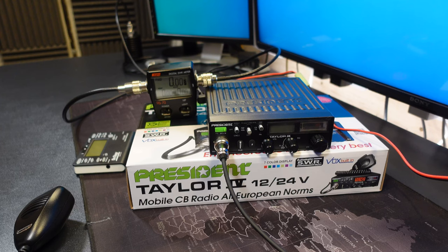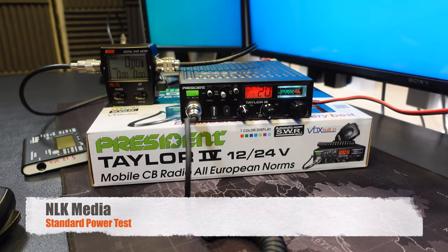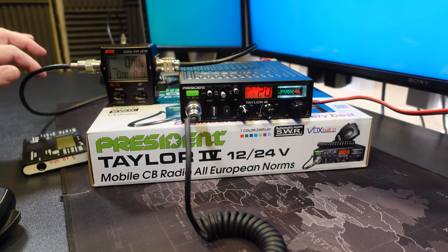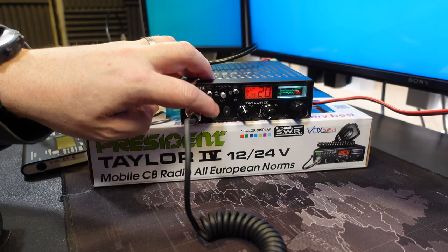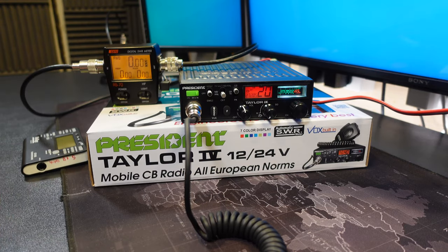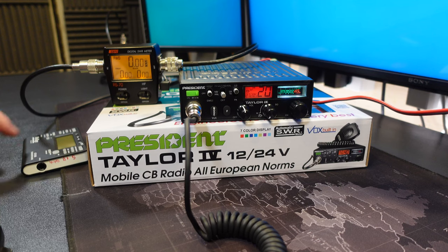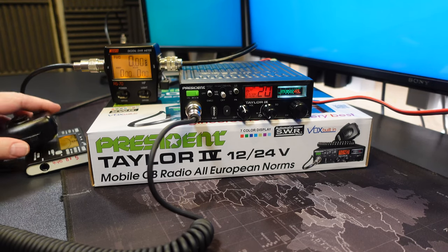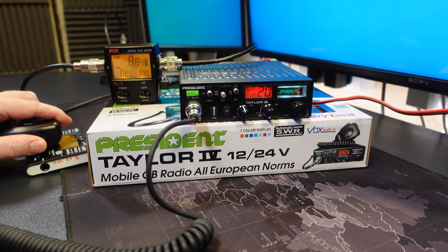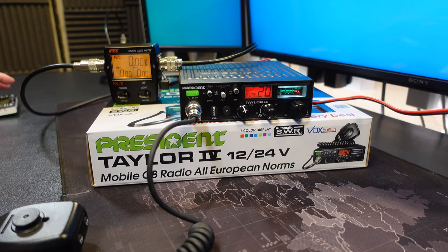On channel 20, FM UK is the selected frequency. FM output is 3.41 watts. For AM on the carrier, 3.7 watts. And if we pump in a tone, about 8.82 watts on AM.